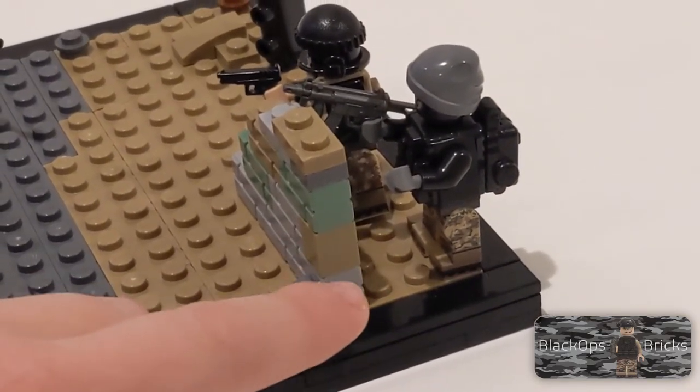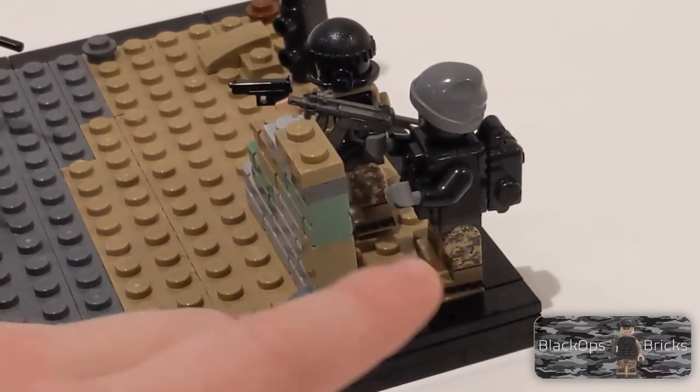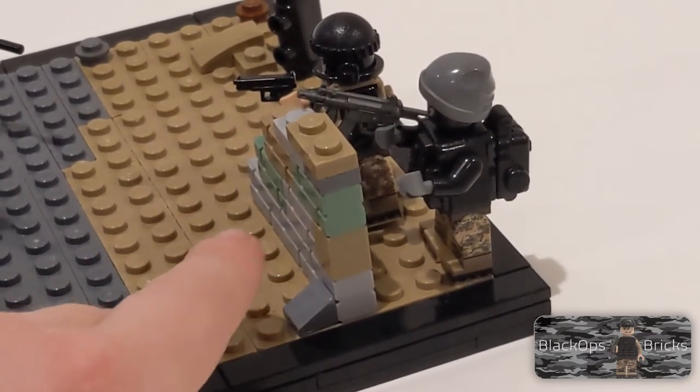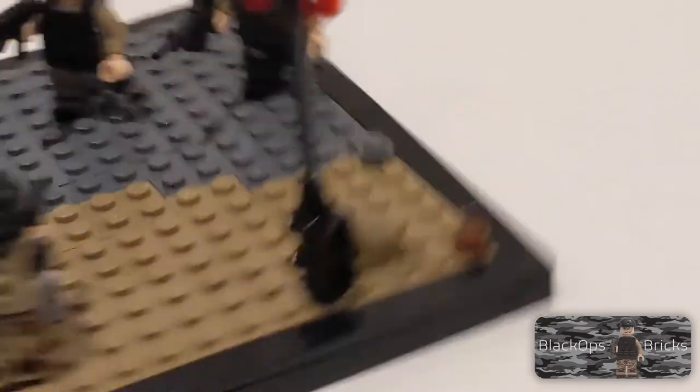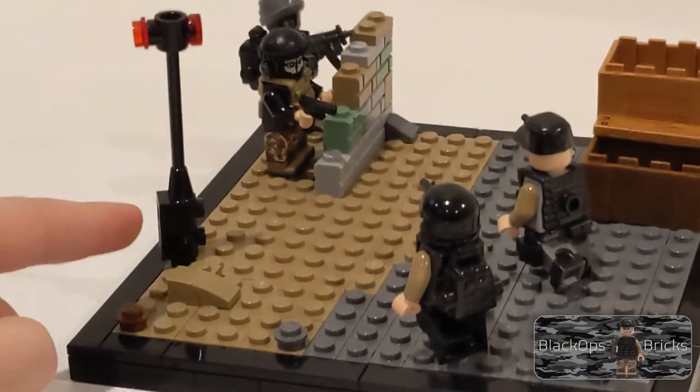Then this figure has multi-cam pants, black torso, gray hands, an MP5, a regular bulletproof vest, a backpack, a ski mask, and a hat.